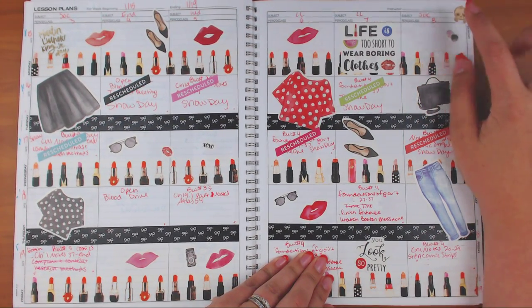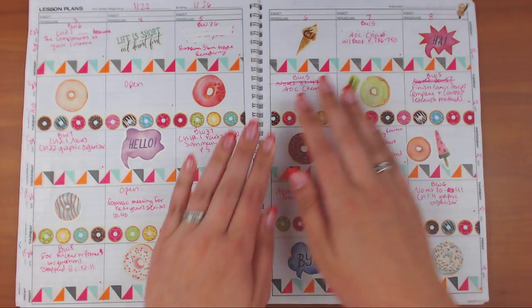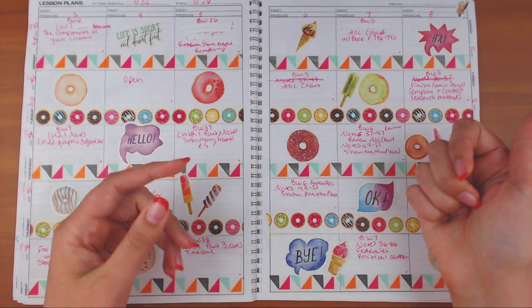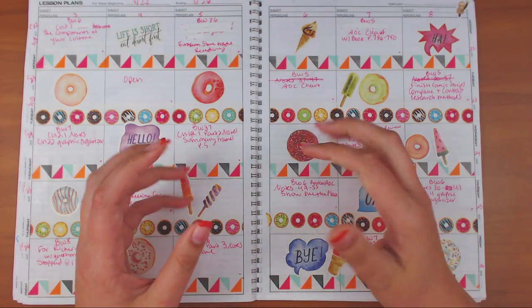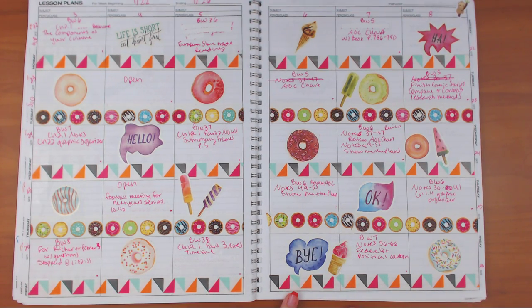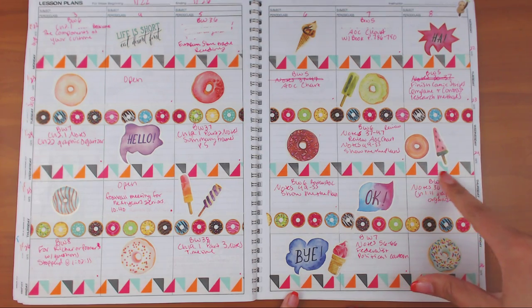The donuts were from that Walmart sticker pack — not a book, it was like a cello bag with four sheets of stickers. This one had donuts and desserts, so I used some donut washi — I don't know where that one's from — and another washi is from Target.